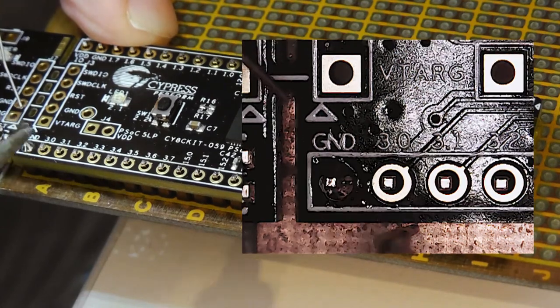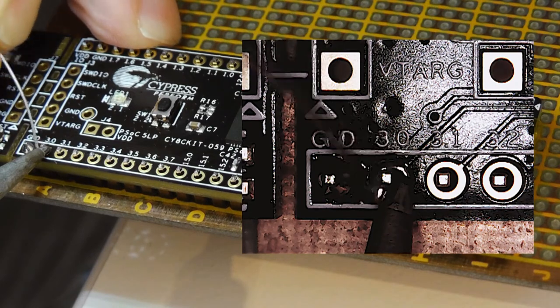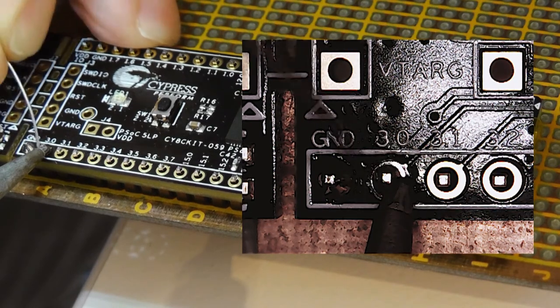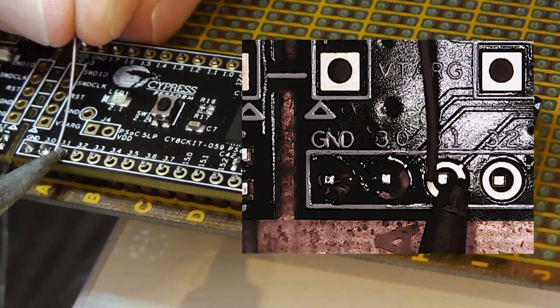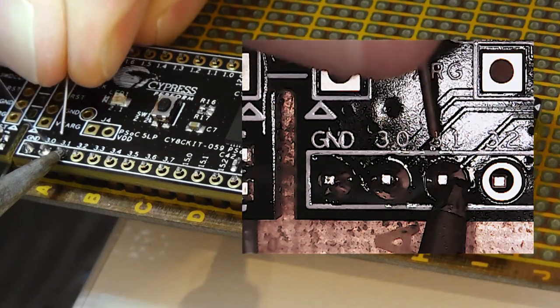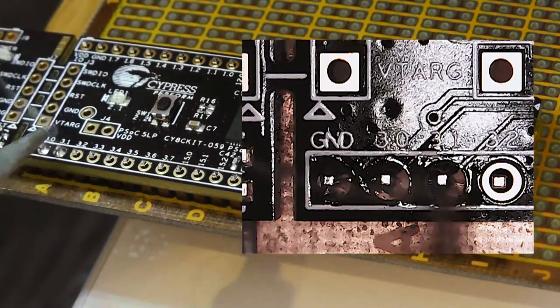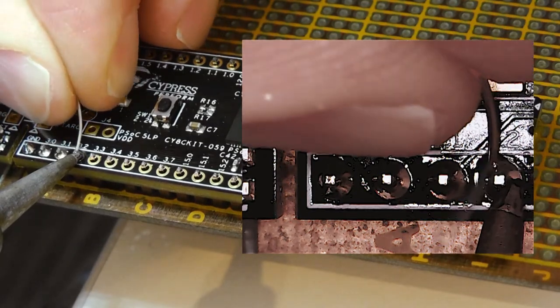For each subsequent pin, heat the soldering pin and the island, let the tin flow into the hole, and add another bit of soldering tin as needed. Repeat this process for every pin until you are finished.